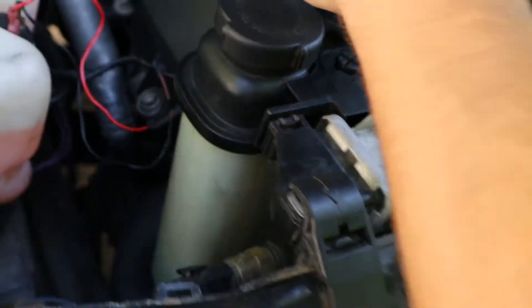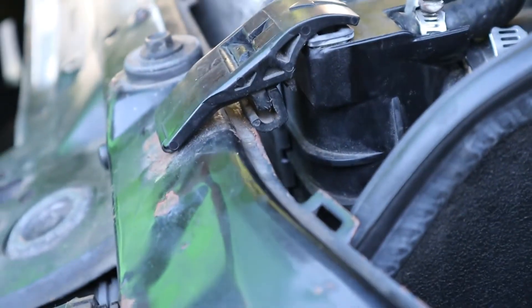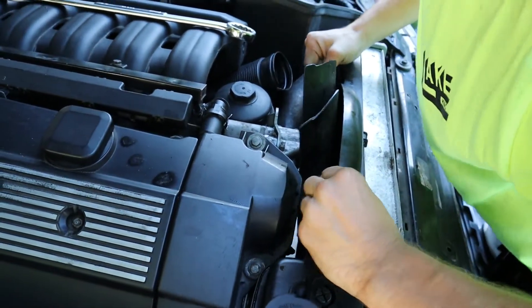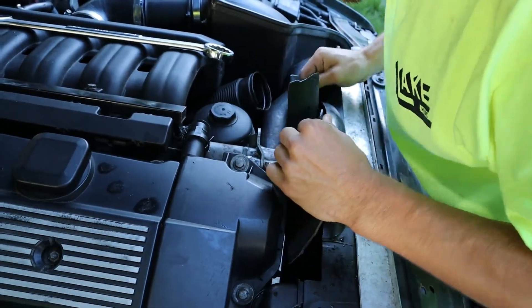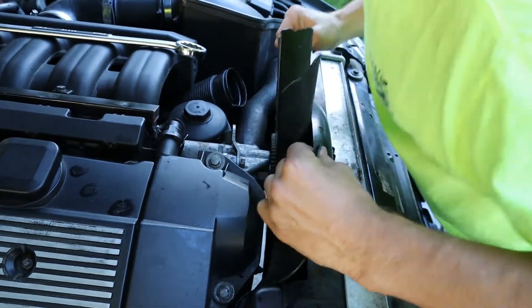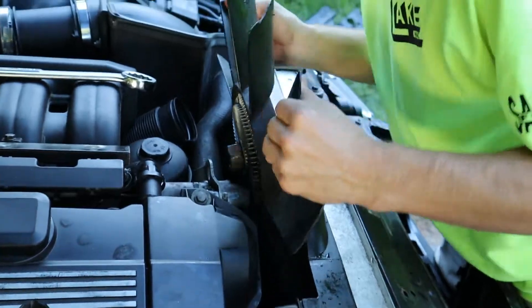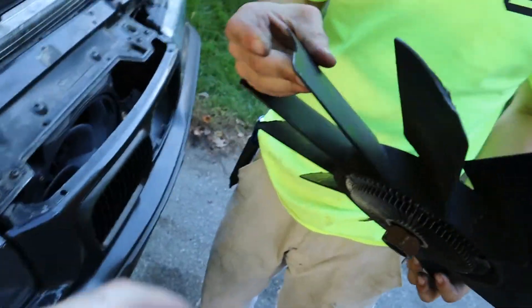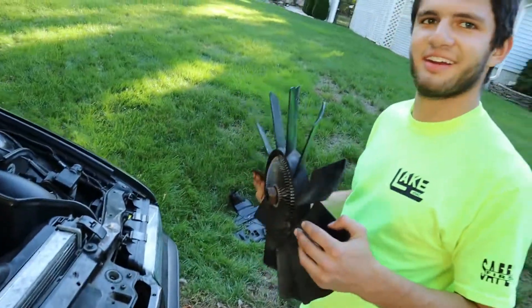Taking the fan clutch off so we can see the radiator better — we've done this a couple of times. The plastic shroud sits with the radiator. Look at that — the whole radiator got like punched and popped. Something's obviously weird and we're gonna figure it out. The teeth on the fan are a little chewed up and nicked. The shroud took some beating too.